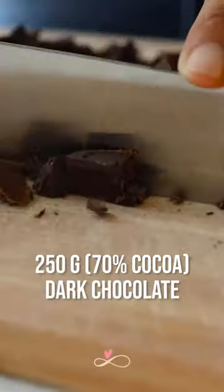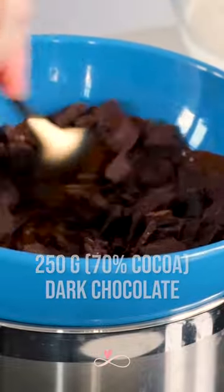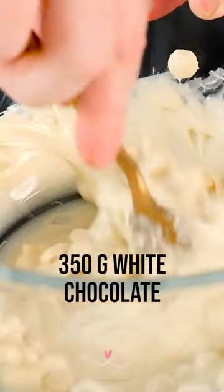So today, he's making his famous chocolate mousse. We're going to start with the dark chocolate because it takes longer to melt on a double boiler. Then we'll start with the white chocolate a little bit after.